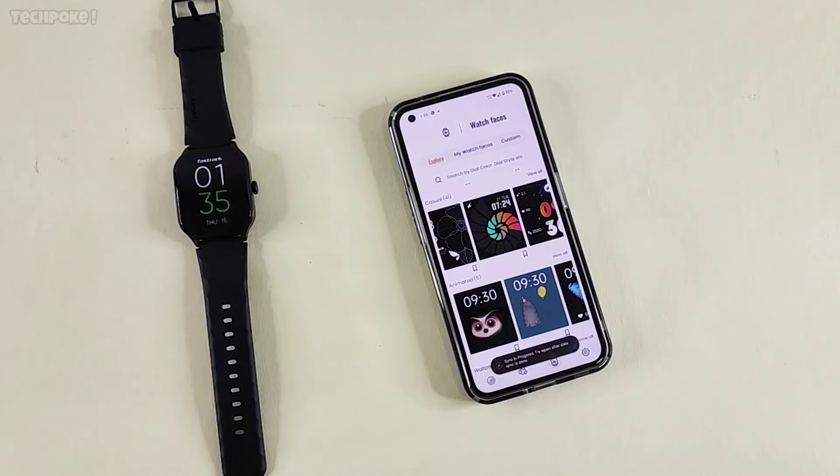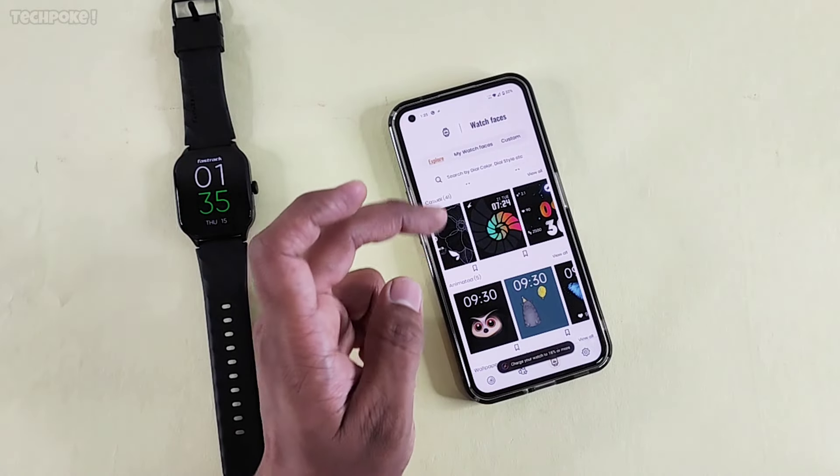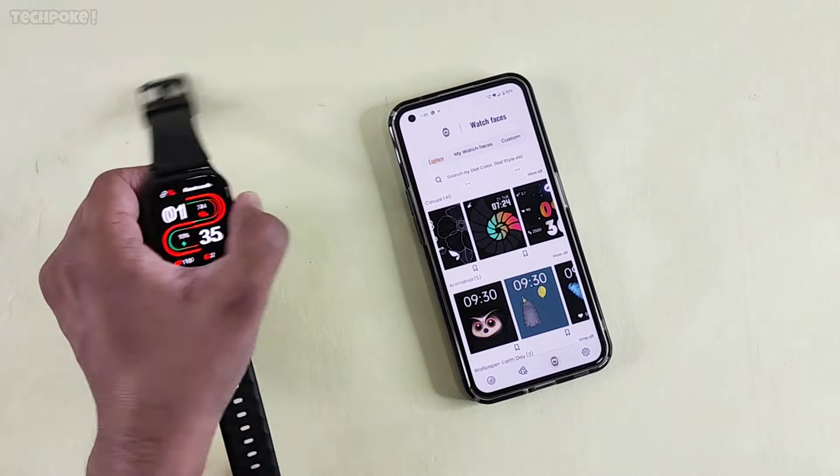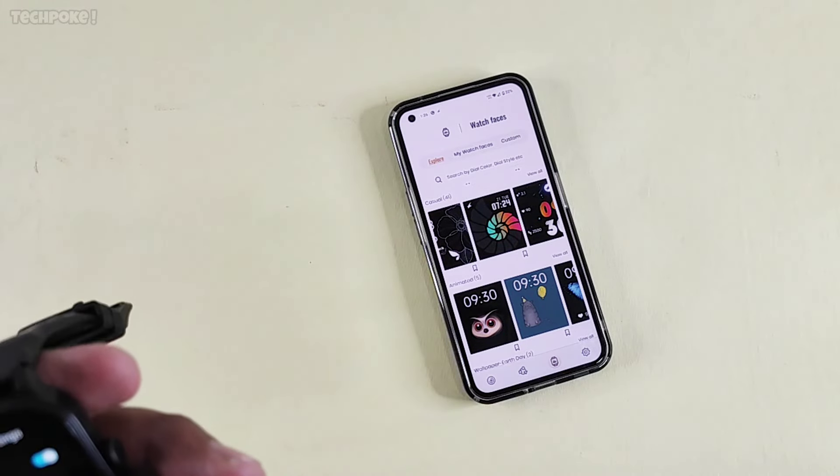Synchronization — basically synchronized after watch faces. Charge your watch to 16%. Calling connect here.